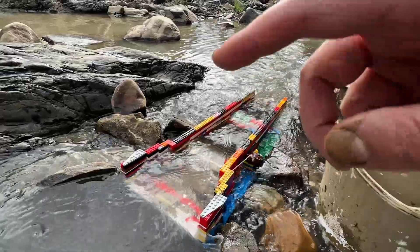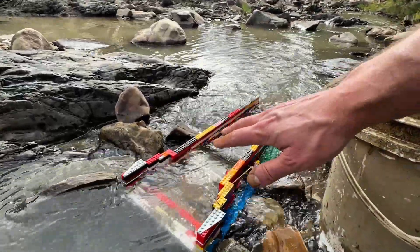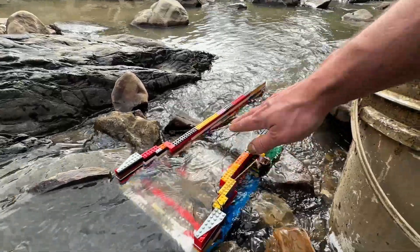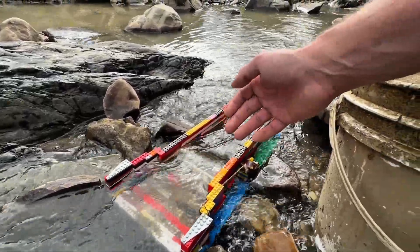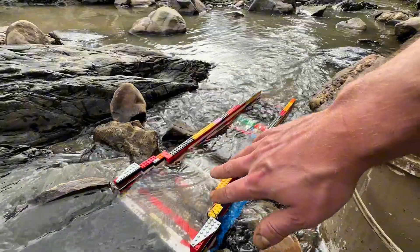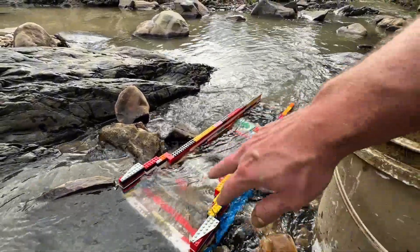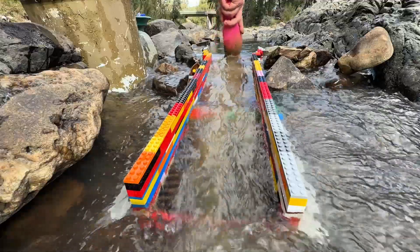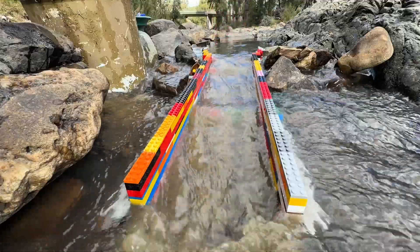I'm actually quite impressed with how well this is working and feeding. I thought the dirt might get held up because of the ramp I built so the mat could get caught in, but as long as it sits there it just naturally feeds itself. I can actually feed this pretty quickly so we're getting through the bucket rather quickly.